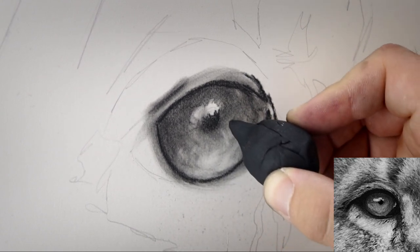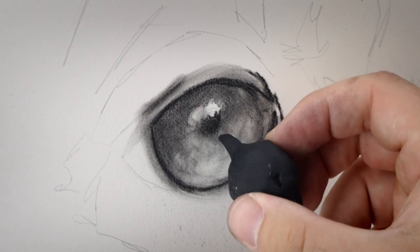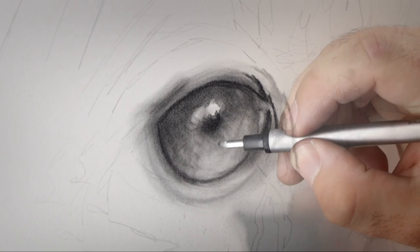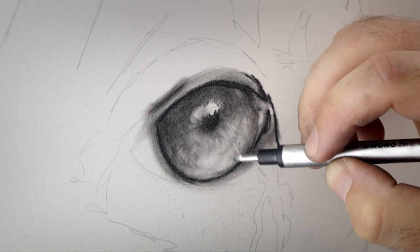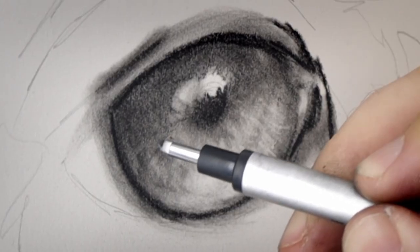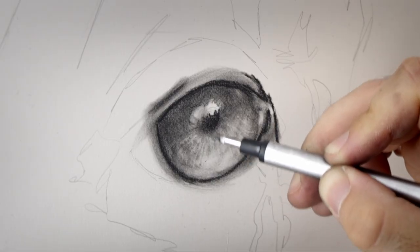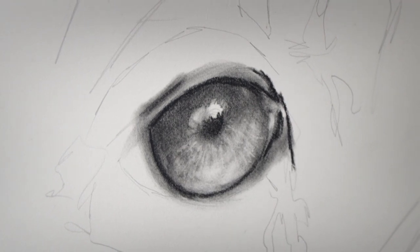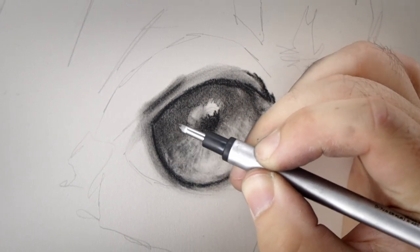I'm not being exact — I'm not really copying the reference photo exactly — but I've got my shadows and I've got my highlights and I'm just putting them in in a way that I feel looks good. A new tool I've bought recently is the Tombow mono eraser, and it's great for creating more refined and sharper lines, again leading towards the center of that pupil.